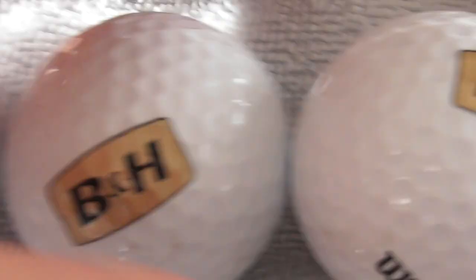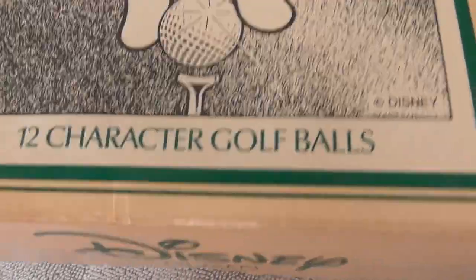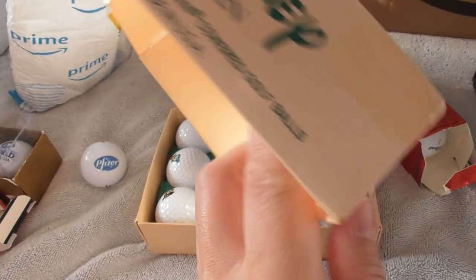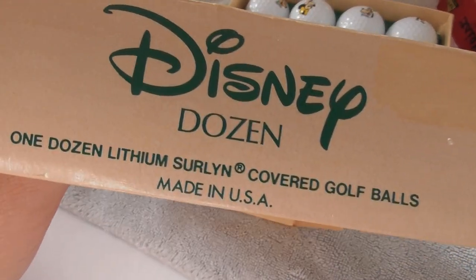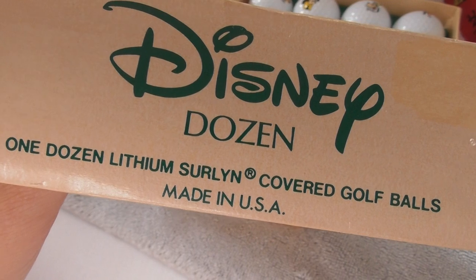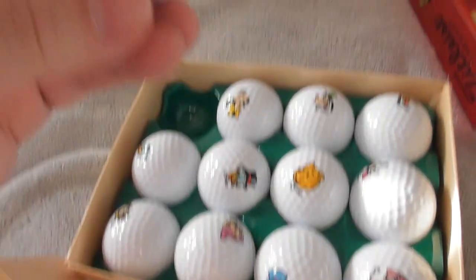Next I'm going to show you the Disney Dozen - twelve character balls. I'll just quickly film the box in case there's anything of relevance. Lithium Surlyn cover, made in the USA. Let's get to it - they're quite wedged into the packaging.